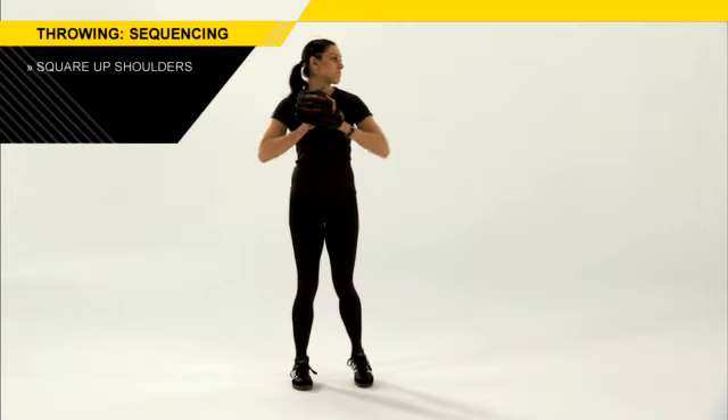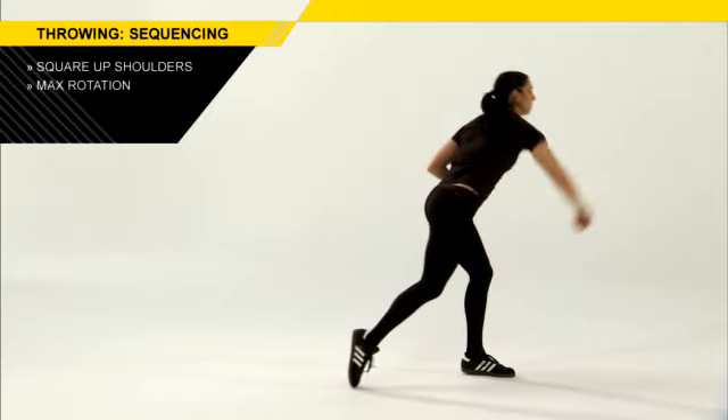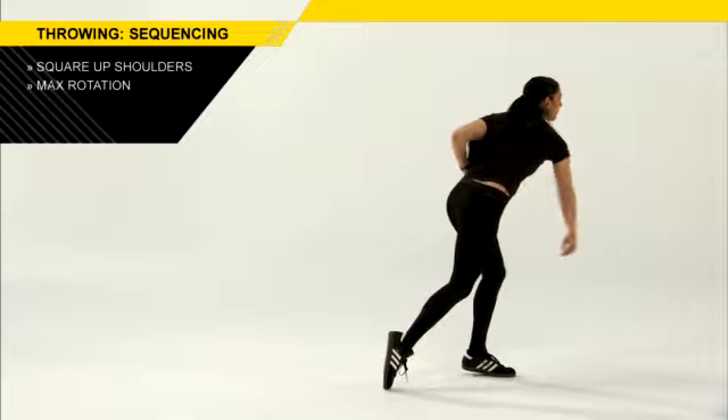We want to get our bodies squared up towards that target before the throw happens so that we're in position to create maximum hip rotation and shoulder rotation and great arm extension, which is going to give a player a lot more velocity in their throw.